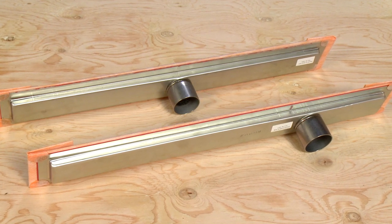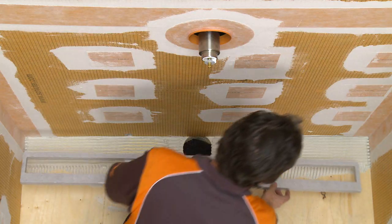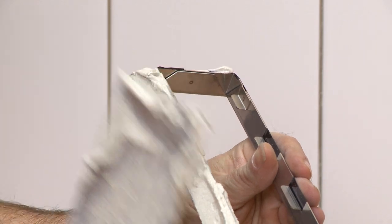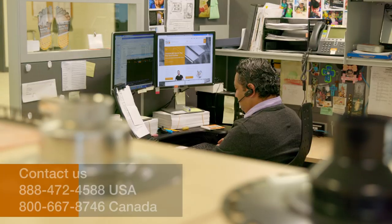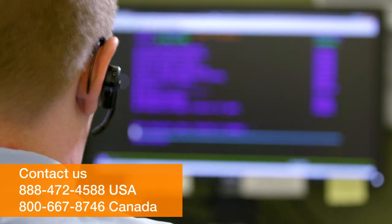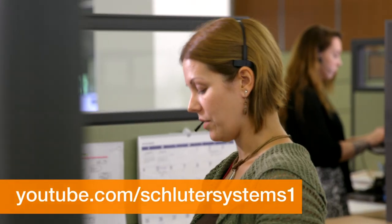Once these elements have been determined, the proper grate assembly can be ordered. To learn how to install KERDI-LINE, check out our Schluter KERDI-LINE installation video. If you still have questions, please contact our customer support specialists. For more information on Schluter products, visit Schluter.com or check our YouTube channel to view our videos.